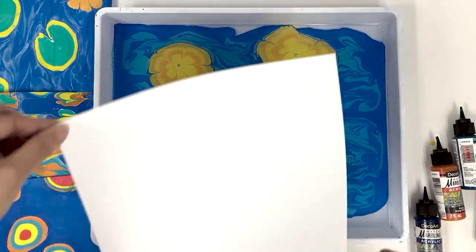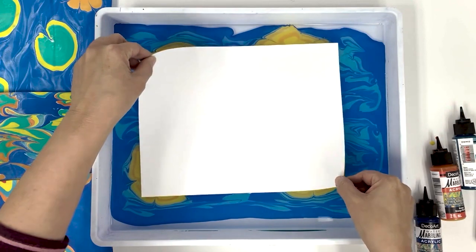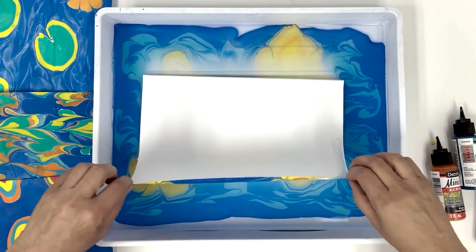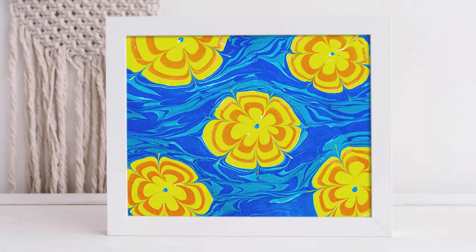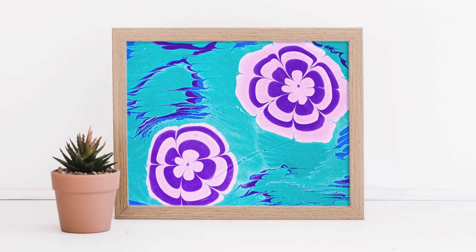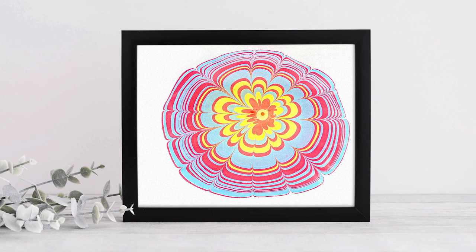It's time to pull a print! Do you like the multi-flower prints or the single large flower designs? Let us know in the comments below. We can't wait to see all the fun and funky florals you create!